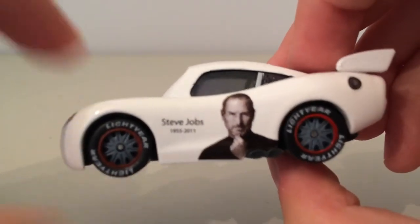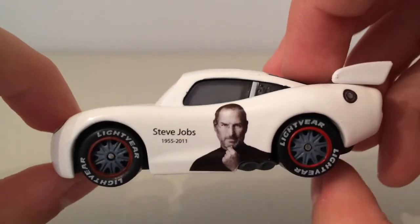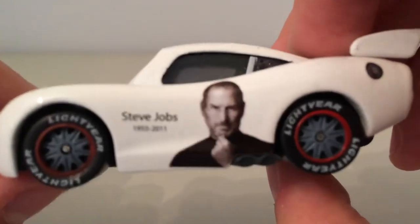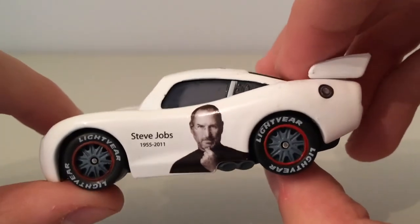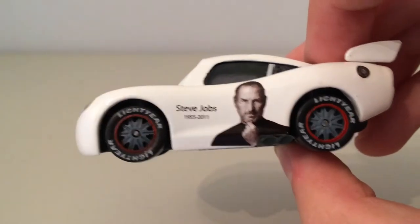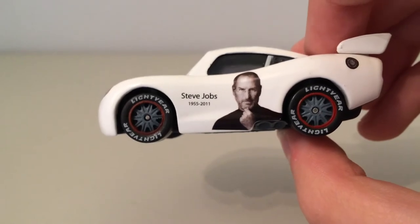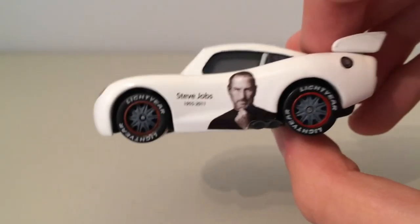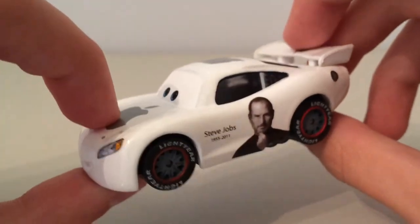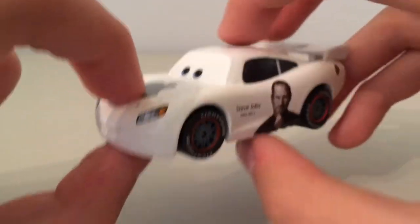Here's Steve Jobs. He was one of the co-founders but he was the CEO of Apple. He also was the owner of Pixar at one point, when he was fired from Apple. As you can see, 1955 to 2011. I'm not sure if he owned Pixar at the time Cars was released — he might have even owned it right up until he died. Maybe you guys know and you could tell me that down in the comments below.